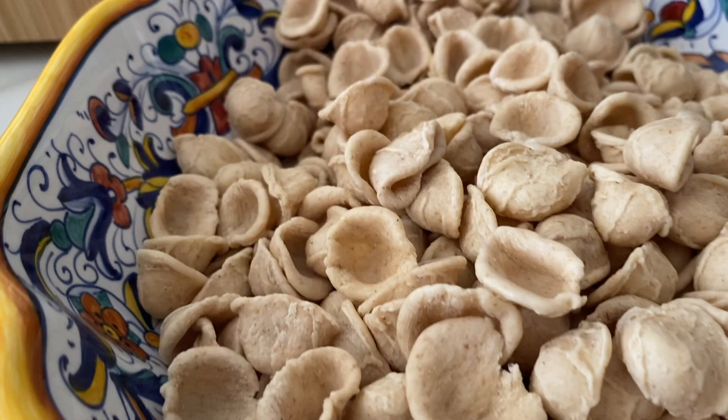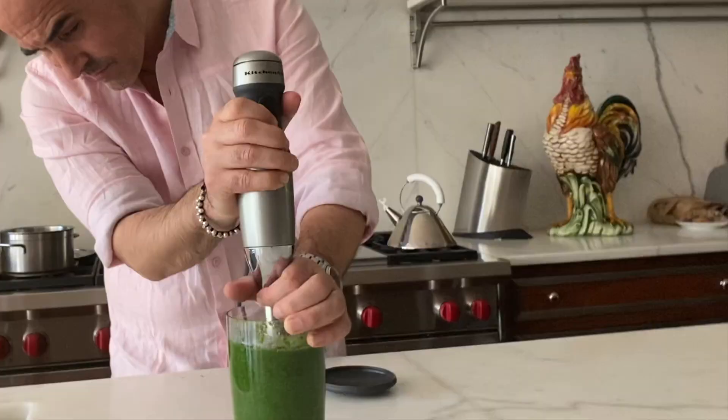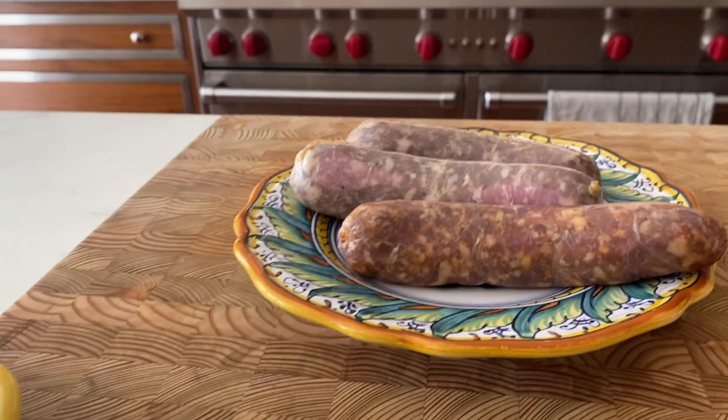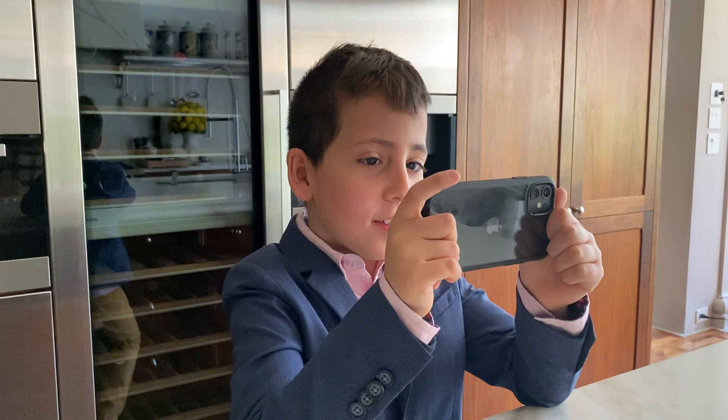Hey guys, welcome to my channel! We've got a good one here — we're gonna make some really good pasta. We're taking the orecchiette, the famous orecchiette from Puglia, and creating a delicious sauce with some rapini that I'll be pureeing and mixing with anchovies and crumbled sausage. I don't like anchovies. Trust me, Dante, you're gonna love them. I still don't like them.